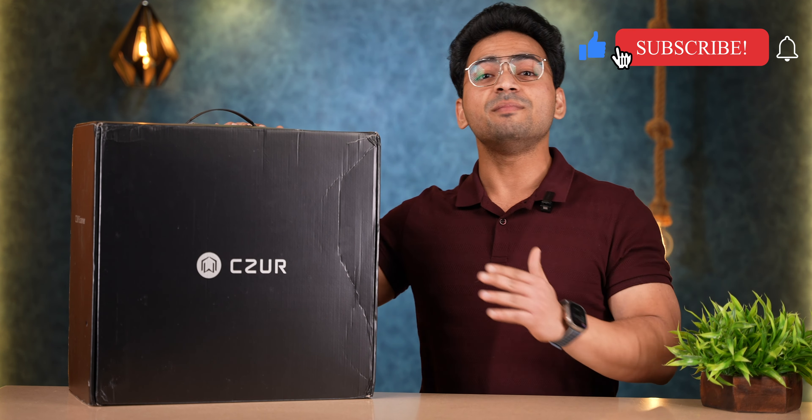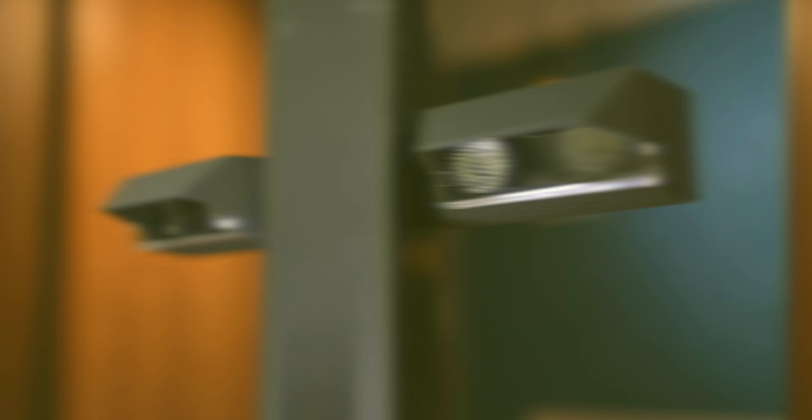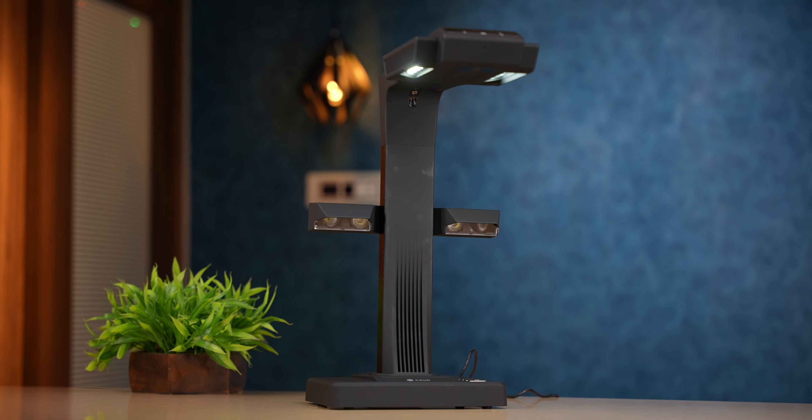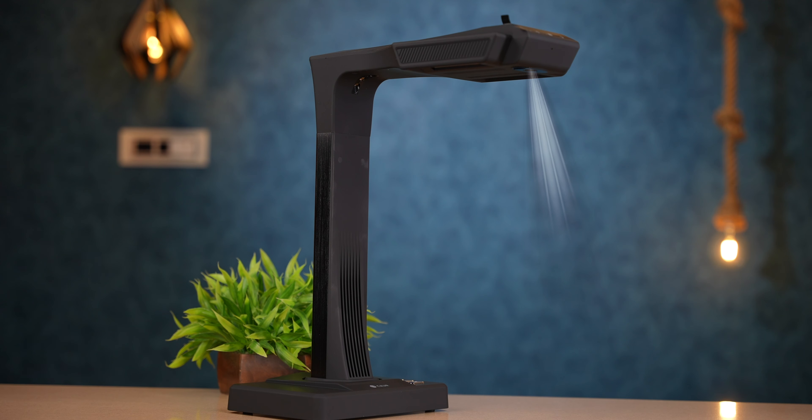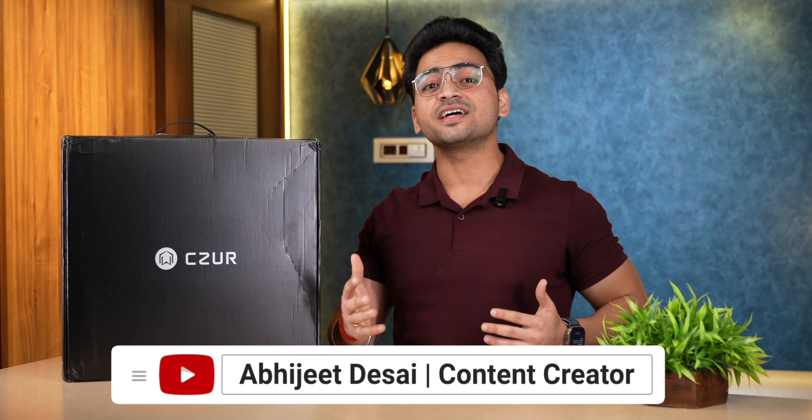Subscribe to our channel for such informative videos. And let's get started. Hello friends, my name is Abhi and you are watching Tech Unboxing. And guys, I don't want to elaborate too much on this unboxing part because there are so many things here.